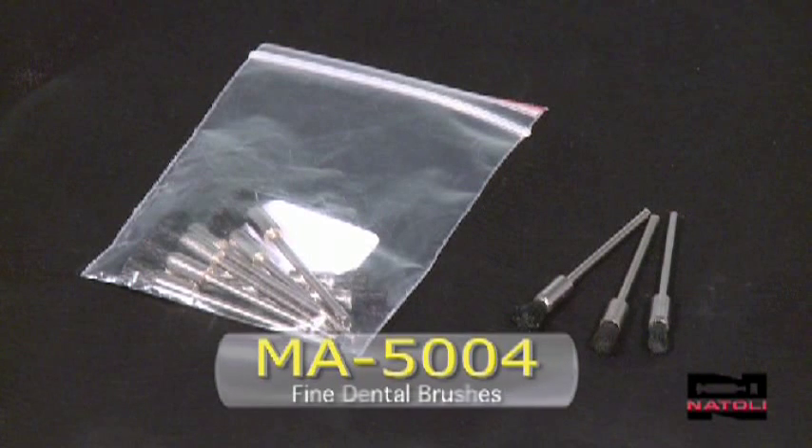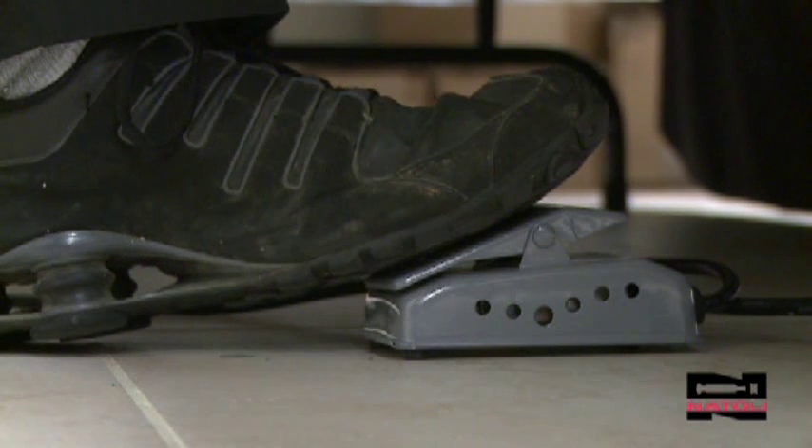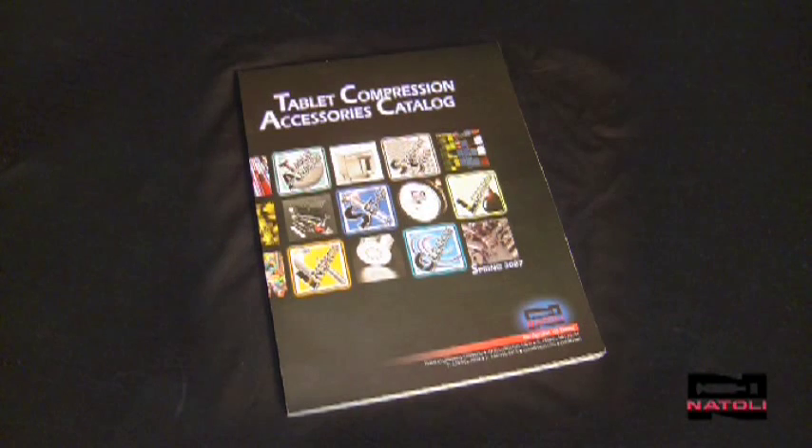The fine dental brush, part number MA5004, is ideal for light to medium punch cup polishing and is used with a hand polishing motor and foot speed control. Complete hand polishing kits are available in the Natoli Engineering catalog.